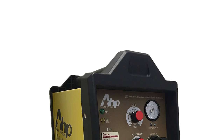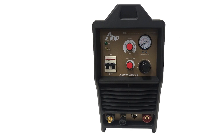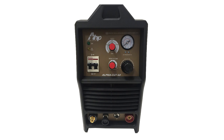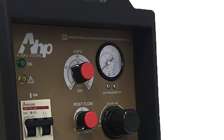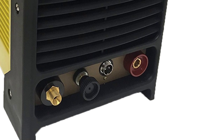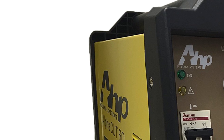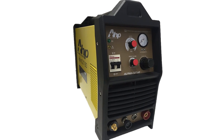The next product on the list is the AHP Alpha Cut plasma cutter, an excellent choice for skilled users. Fitted with numerous control knobs and dials as well as various outputs, this model boasts improved functionality. The power switch also serves as an automatic circuit breaker to protect the unit from voltage surges and power outages. The trigger is covered with a safety cap to avoid accidental starting.